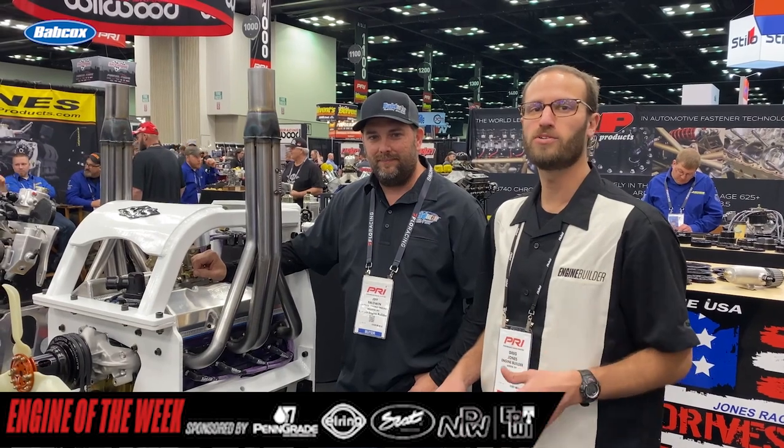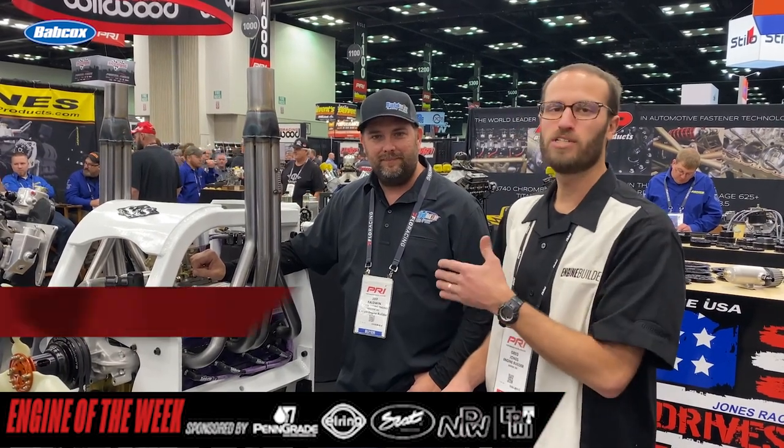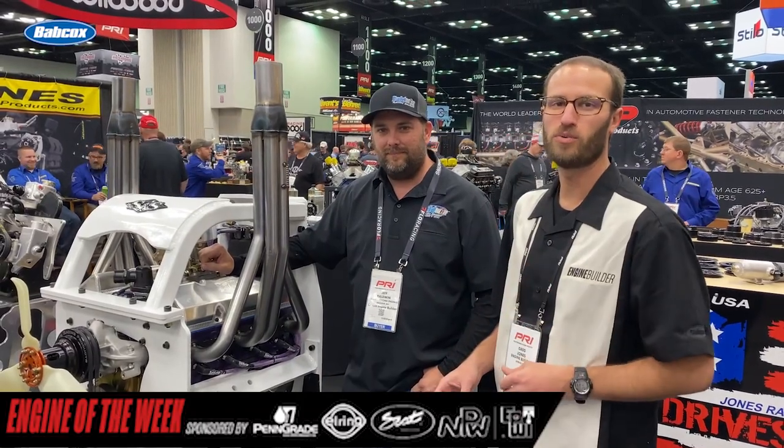Hey guys, I'm Greg Jones with Engine Builder. We are at the 2021 PRI show in the Jones Racing booth. I'm joined here by Jeff Baldwin of Baldwin Racing Engines. And right over here, we've got a small block Chevy for demolition derby competition, and it's going to be our Engine of the Week.